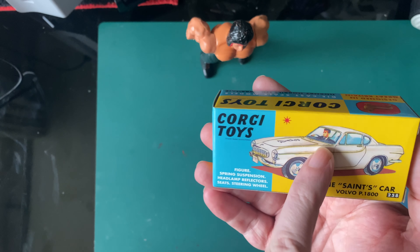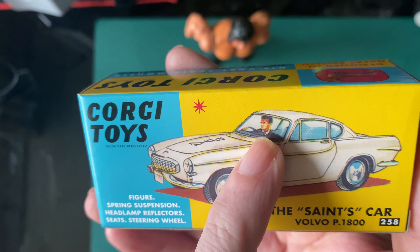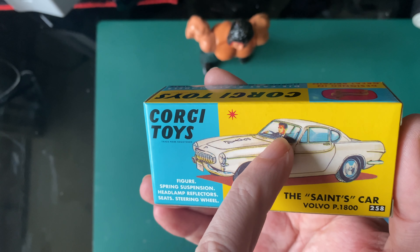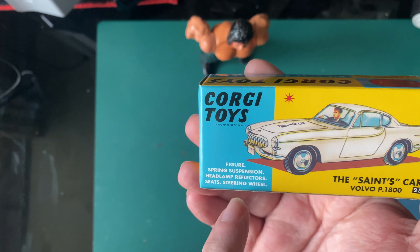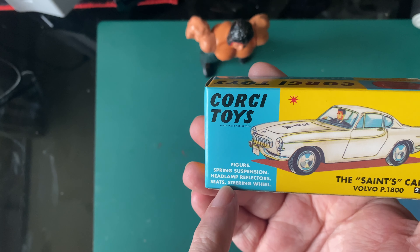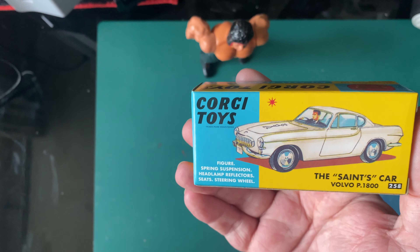So, there's Roger Moore. Yeah, it looks like — yeah, it's Roger Moore, isn't it? Figure, spring suspension, headlight reflectors, seats and a steering wheel. Woohoo!